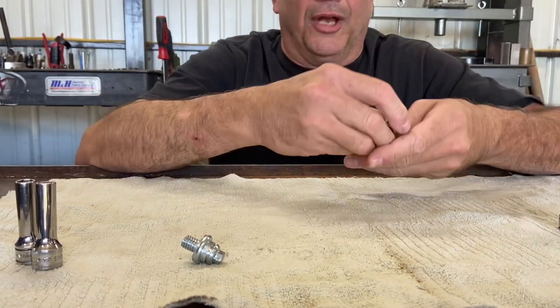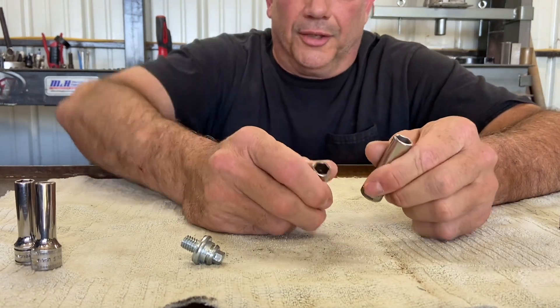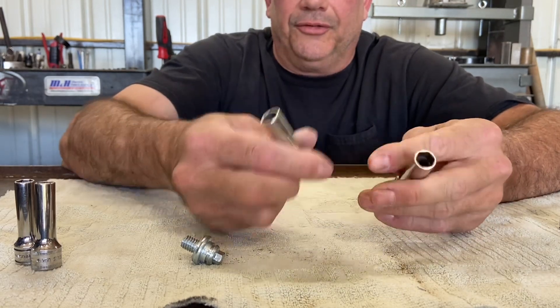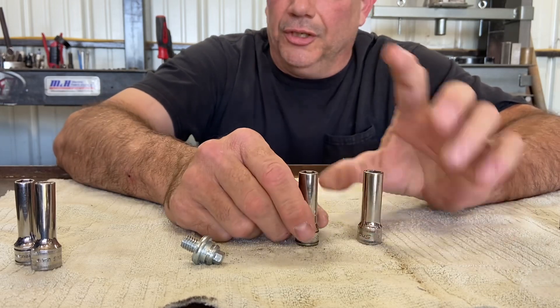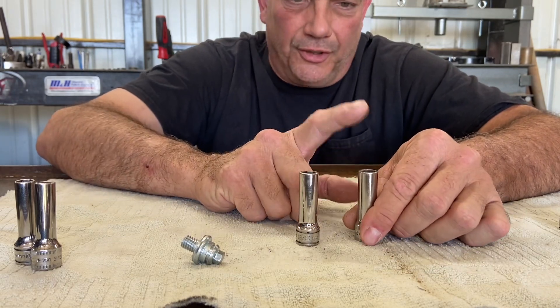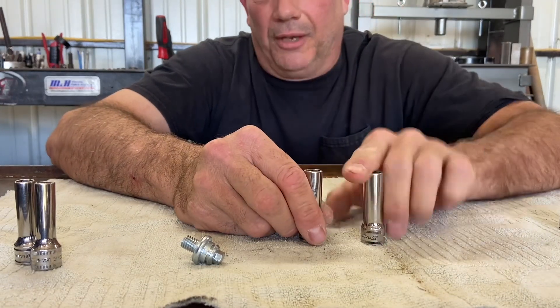Now we're talking about a 10-millimeter and a 3/8ths. The 3/8ths is just slightly smaller than the 10-millimeter. Can you use a 10-millimeter on a 3/8ths-headed bolt? Yes, you can, but you will take the chance of rounding off the edges. So you don't want to do that. And a 3/8ths socket will not fit on a 10-millimeter bolt.